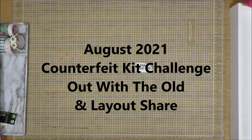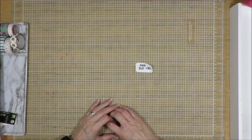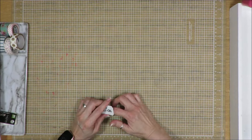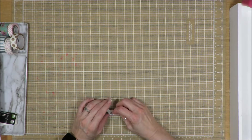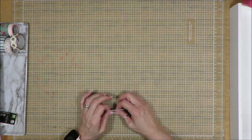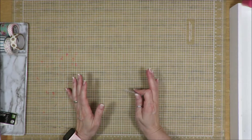Hi friends, it's Julia. I am here today to share my Out With The Old and layout share for my August 2021 kit. I took it with me on retreat in September 2022 to work on, and I was able to get a big part of it done while I was at the retreat, then finished it off once I got home. It feels good to have another kit done.